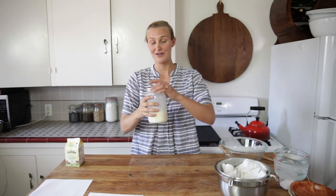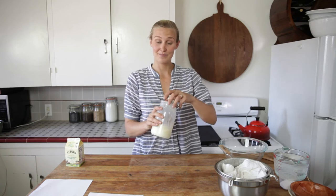Can you guys hear that sloshing? That means the fat has separated from the buttermilk, and we have got beautiful butter.